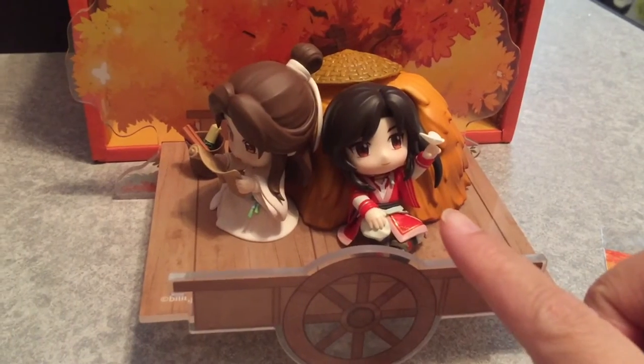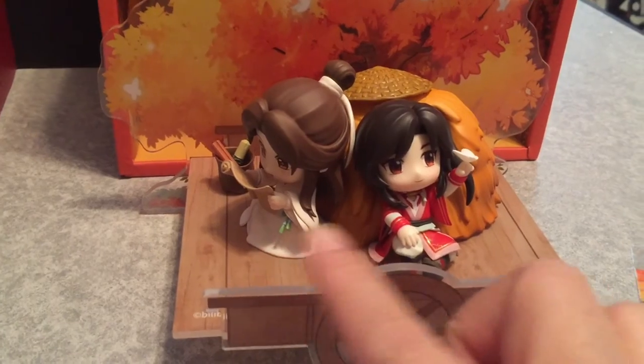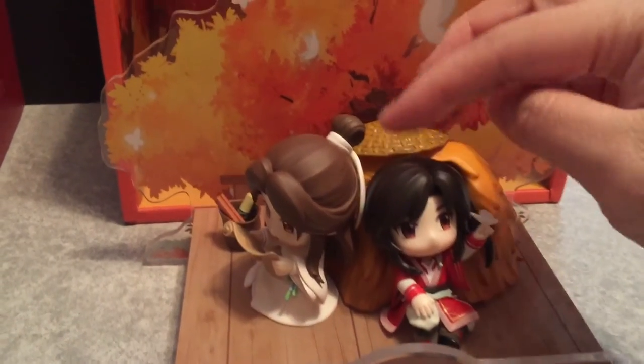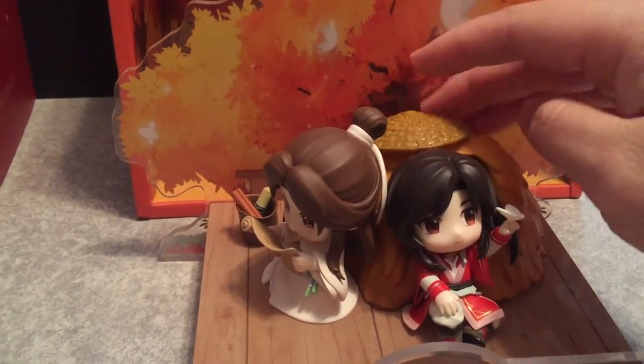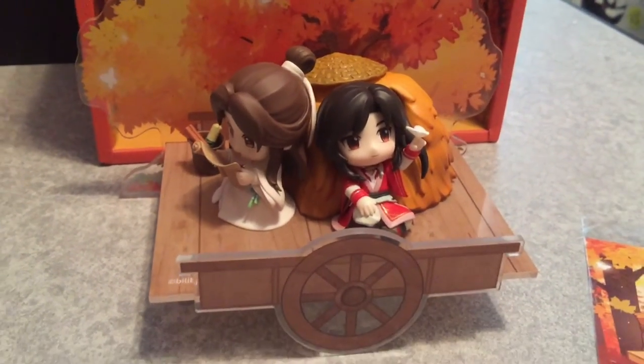You just kind of put Sun La into the indentation, and kind of the same thing with him. They don't stick to the hay. The hat is magnetic, which I find kind of funny. But yeah, you can just put it anywhere, I guess.